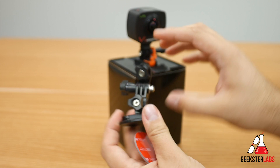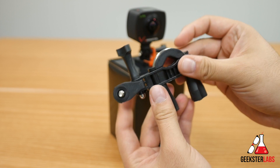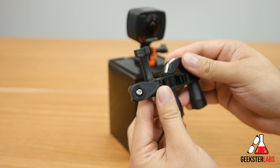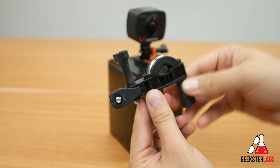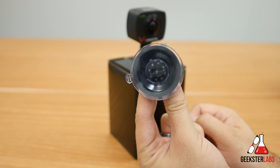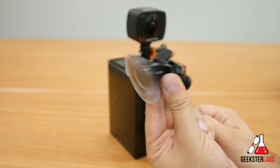Also included is a nice handlebar mount. I'll be using this because one of the first things we're going to do is take it out mountain biking so you guys can experience that 360 footage. You'd use this to mount the camera to the handlebars of a bicycle, motorcycle, or anything with a bar attachment. There's also a suction cup mount, which will come in handy if you want to stick it to the front of a car or any other flat surface.